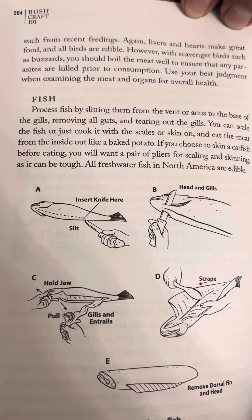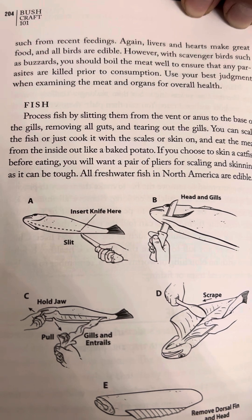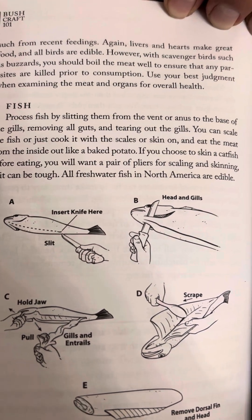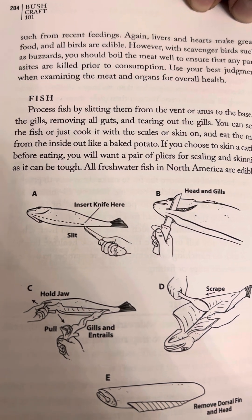Bushcraft 101, page 204. Such from recent feedings — livers and hearts make great food, and all birds are edible.